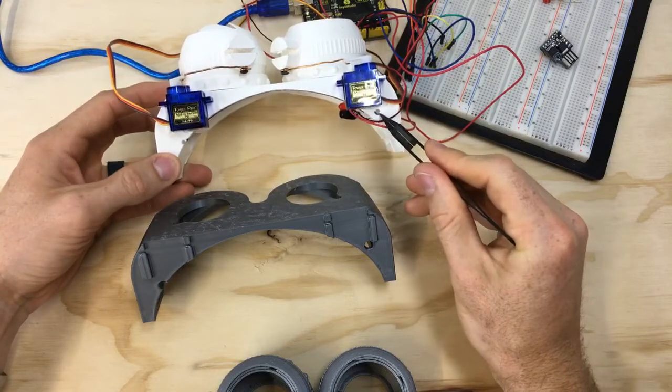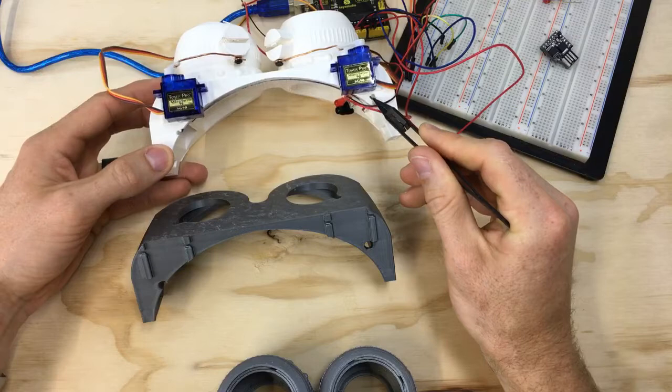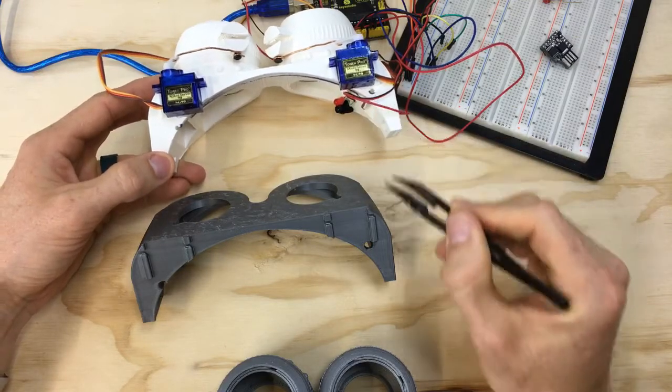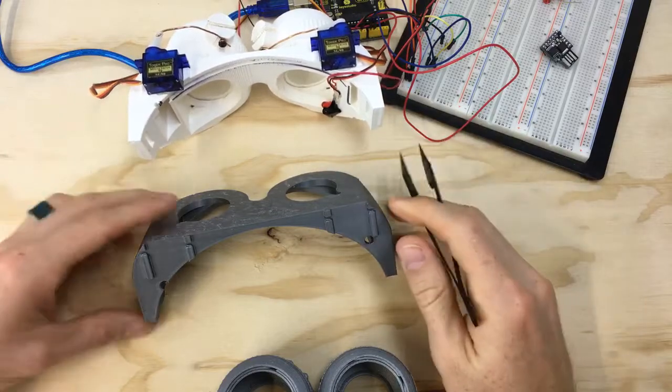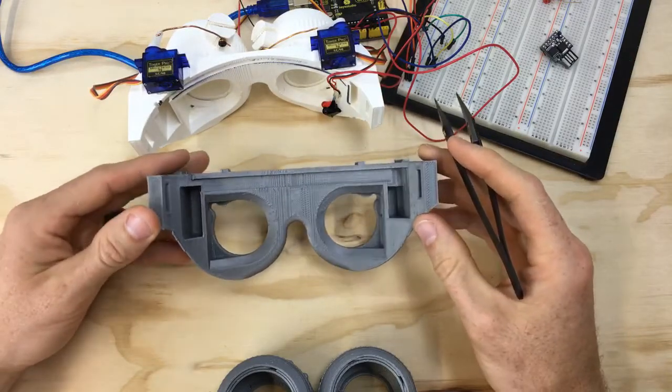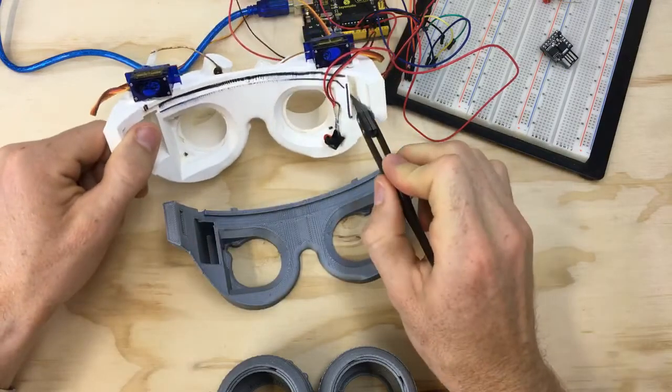I've increased the hole size here for the servo wires. Before I had just these tiny, ridiculously small holes — I don't know why I made them that small, I just wasn't thinking when I was designing this. But now we actually have room to easily run the wires from the servos down into the goggles themselves.